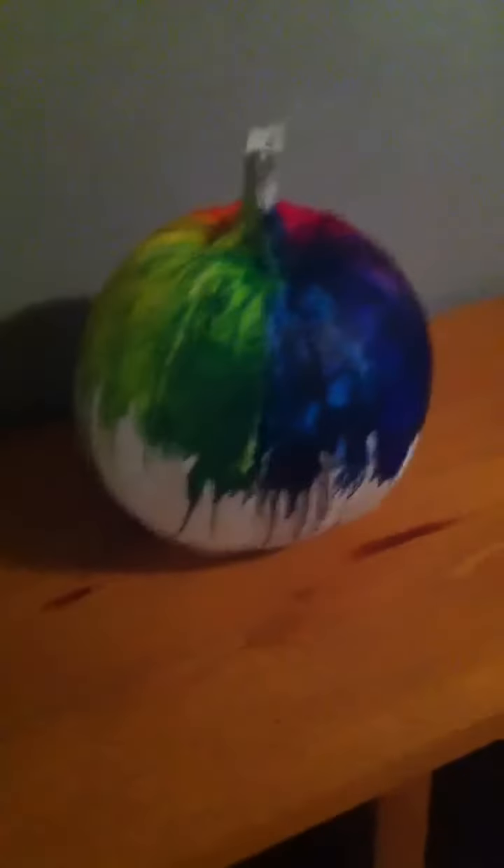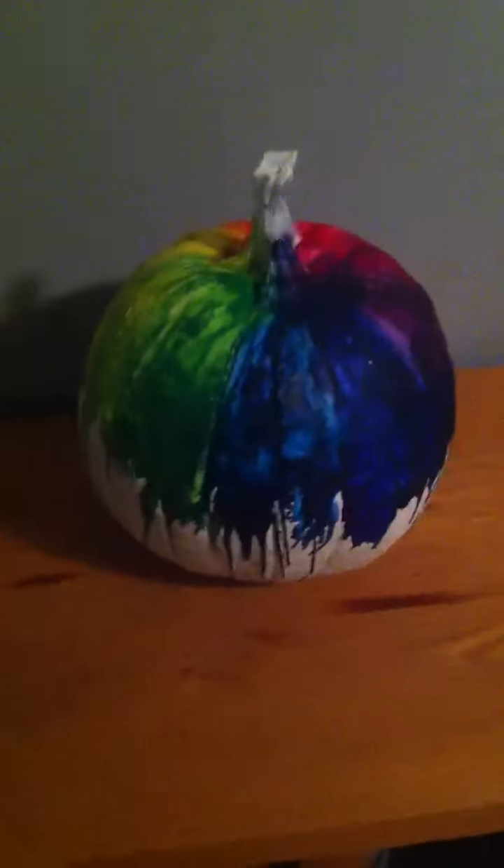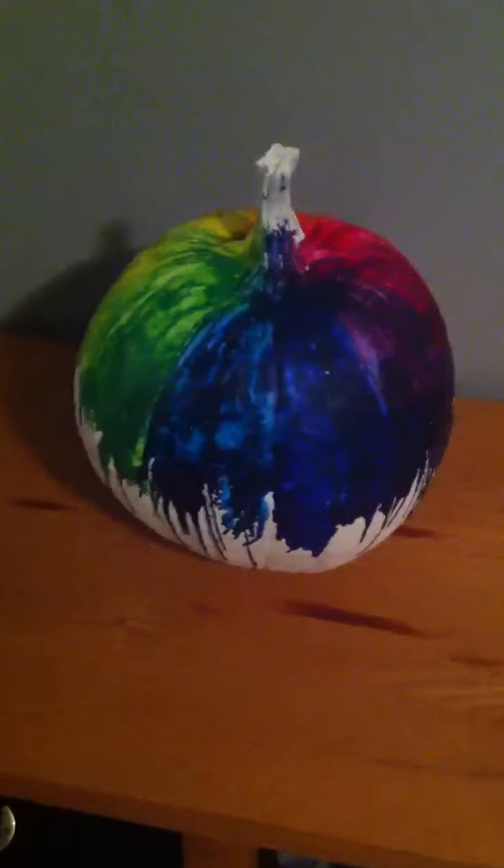It's my Halloween pumpkin, 2012. Made with crayons — painted it white first, and then melted crayons onto it with a hairdryer.